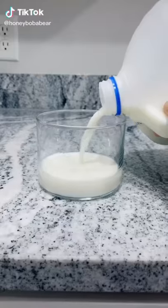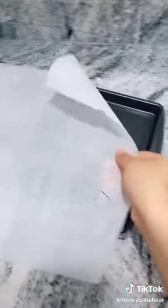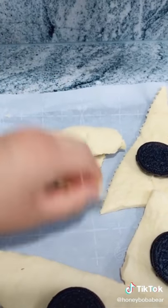Grab some Oreos and some milk. Dip your Oreos into the milk and set aside. Grab a baking sheet and line it with parchment paper. You'll need some crescents. Lay the croissants out and place an Oreo in the middle, just like that. Now roll them up and make sure it covers the entire cookie.